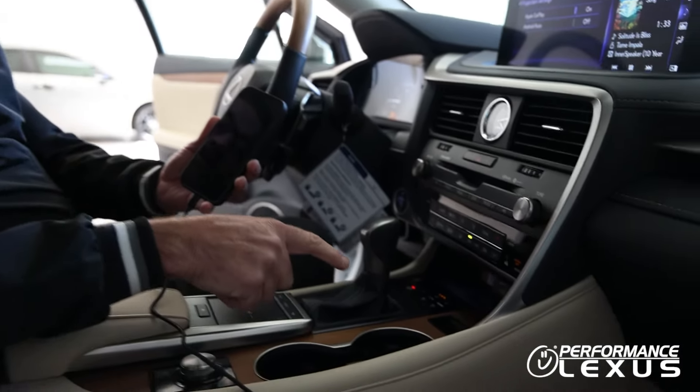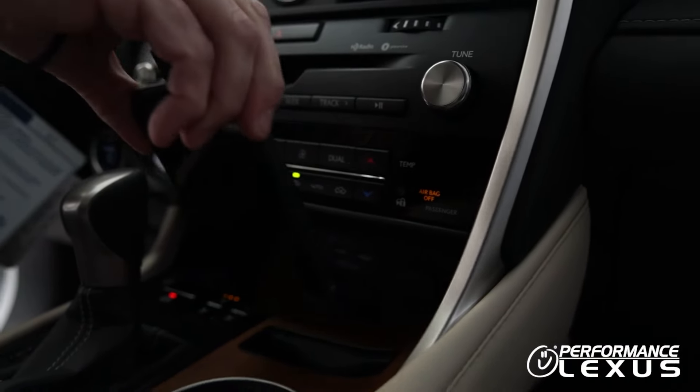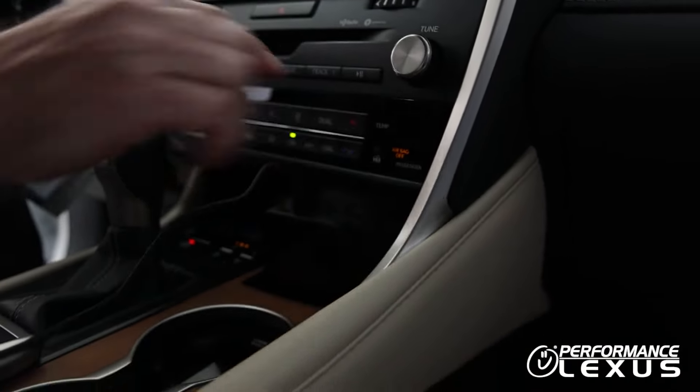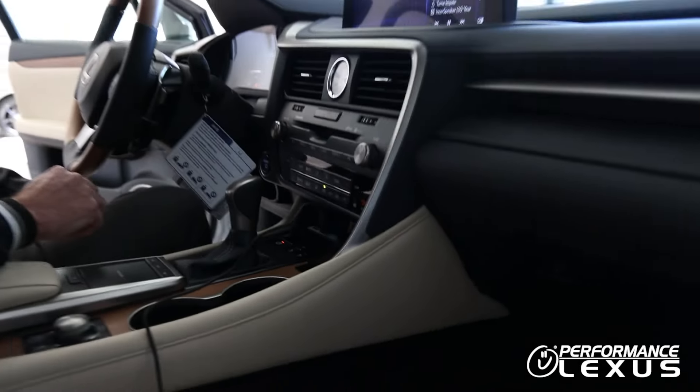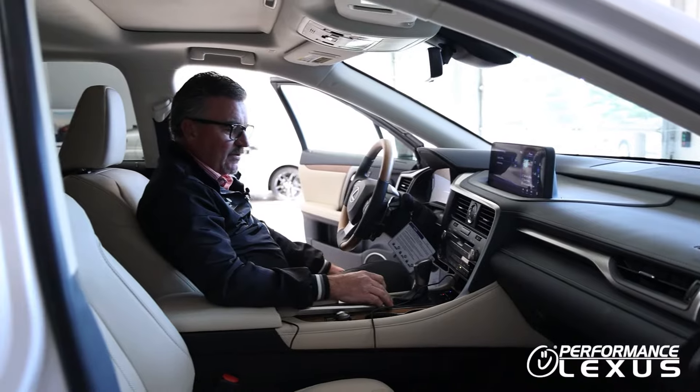There's a convenient slot also in the RX. Once you're plugged in, you can put your phone in here upside down with the charger cord up top. You're also charging while Apple CarPlay is running in the background.